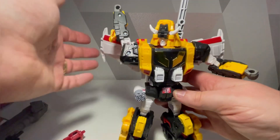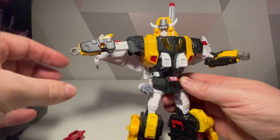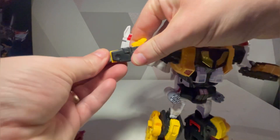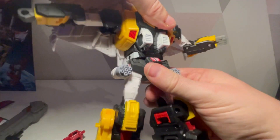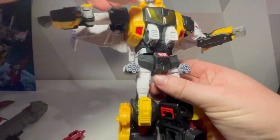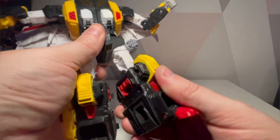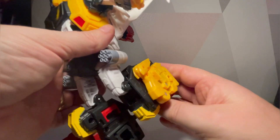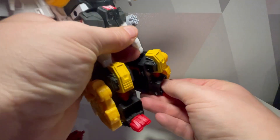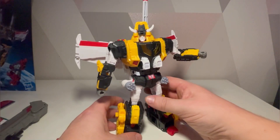In terms of articulation - the arms would go 360 if not for the wings, there is no waist movement which is disappointing, the legs can go up and swivel, and there's a little rotation there. You're probably not going to get the best articulation out of that, but I was already expecting limited movement.